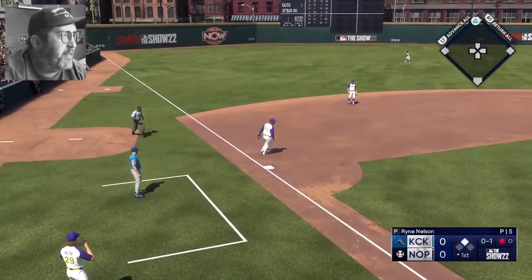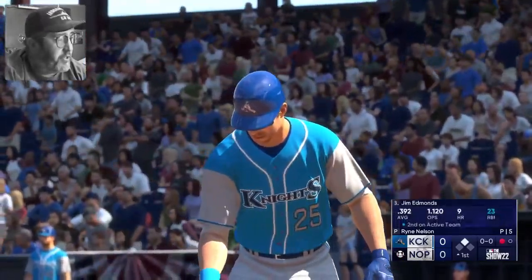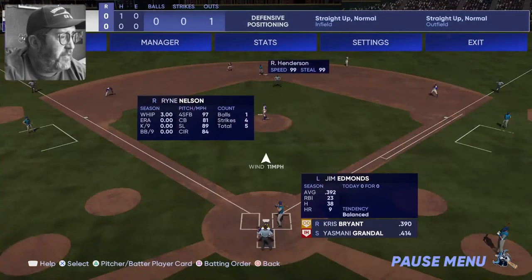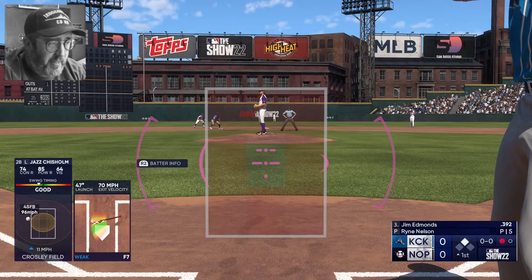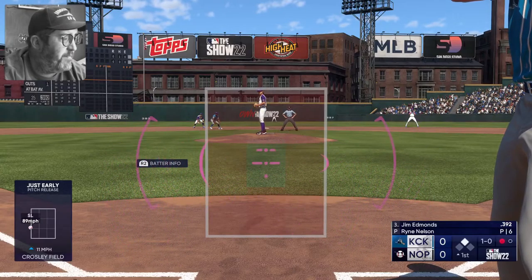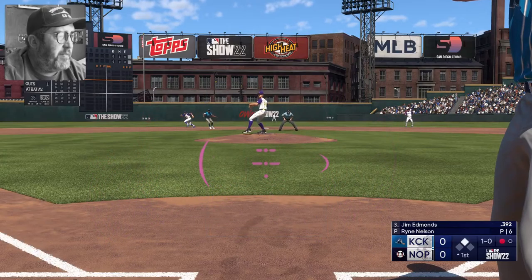I need to change the base running settings again — I forgot to change that while I was out. Not classic — default. Apply changes. Remind me to change that when we get out of this game. Slider just misses the outside corner, ball one. The 1-0 to Edmonds.